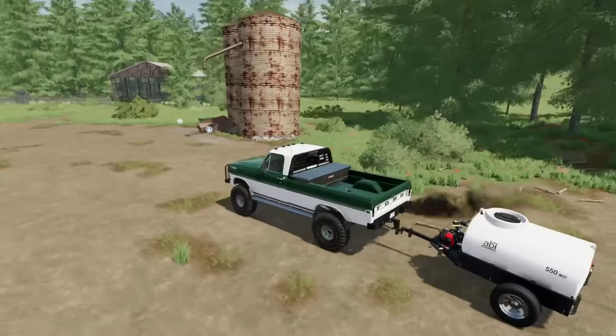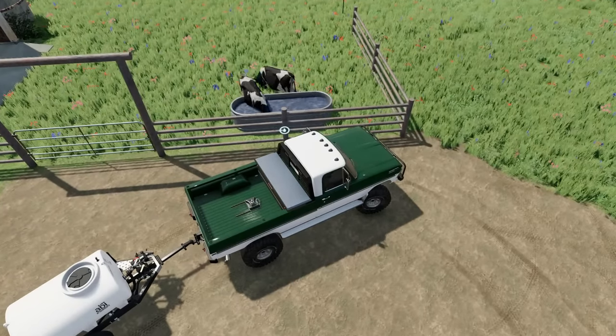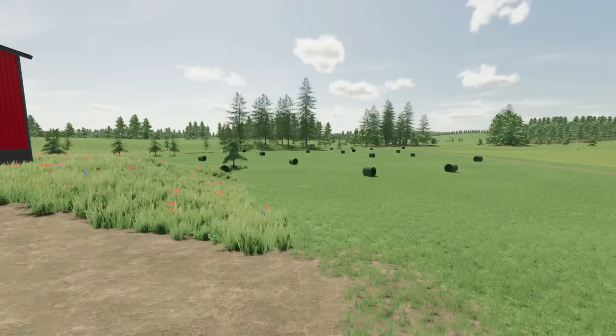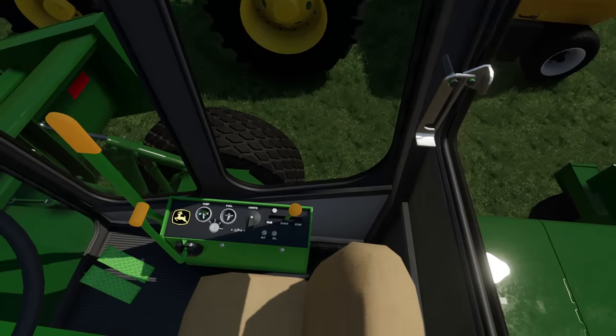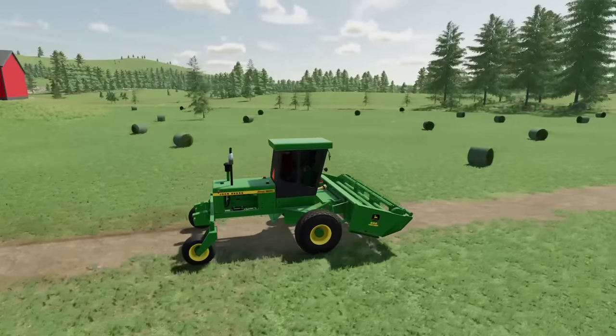This place needs some work — just run down. We'll drop this off and go run this trailer back. Made it back to the farm — just thinking if I should pick up the bales first or go make some more. I think we're going to go make some more. How's the fuel level looking on our old swather — or haybine, I guess? Looking good. Let's go make some more round bales of money.